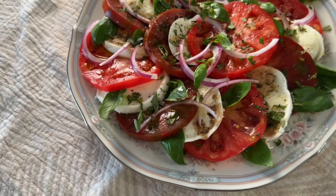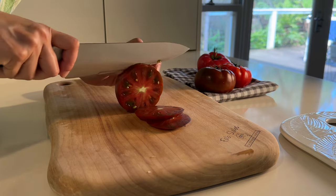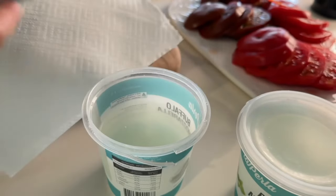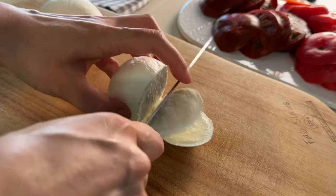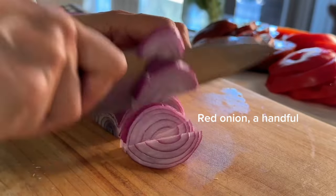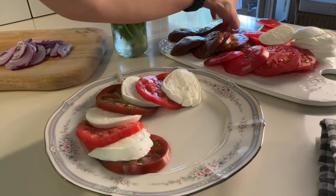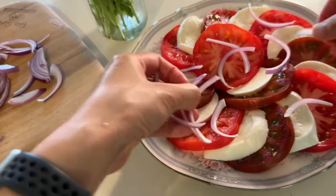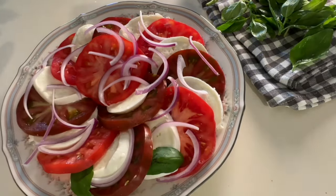Nothing beats a caprese salad with its simplicity, taste, and of course the vibrant Christmas colors. With a process so simple, not much instruction is needed. Slice three large heirloom tomatoes and mozzarella into half centimeter slices, along with thinly sliced red onion. Now let's assemble the salad, placing basil leaves between the layers.